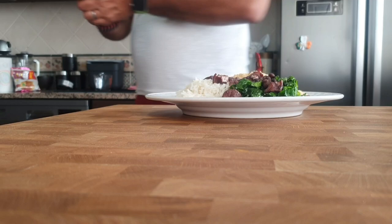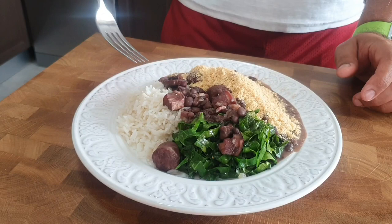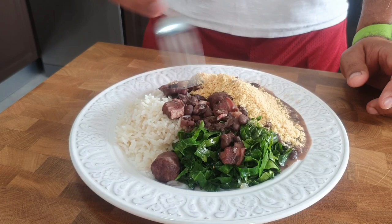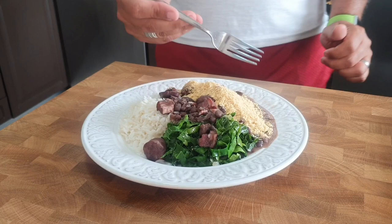Okay guys, so this is the end product — the black beans and meat Brazilian stew. Served with rice, cabbage cut into thin strips and fried with garlic and onions, and this here is called farofa, which is a roasted cassava flour. I bought it ready-made, but you could make it at home. It gives a delicious taste and complements the whole dish. This is what a feijoada dish looks like.